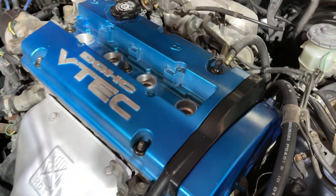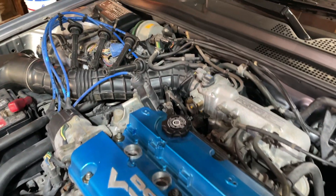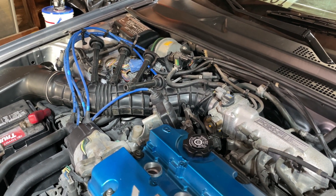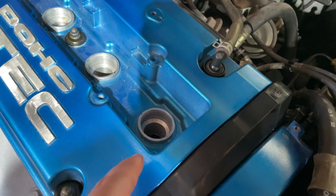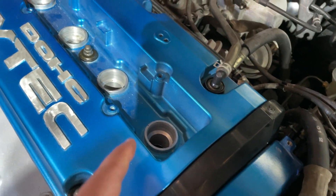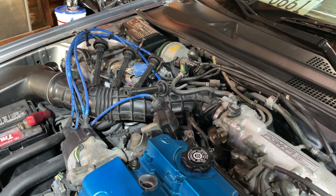To do a compression test you're going to want to remove all your spark plugs. I already did it for the sake of time in this video. There go the spark plug wires — you might want to number your spark plug wires. This is cylinder 1 because it's the closest to the pulleys. So cylinder 1, 2, 3, and 4 — just remember that and label your spark plug wires.